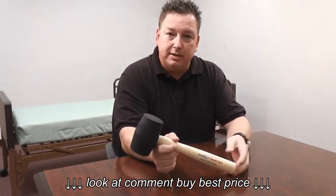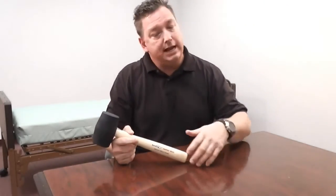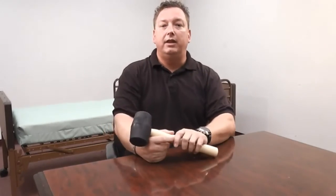By turning the bed upside down and utilizing a rubber mallet, these are two steps that you can take in that very initial setup to try to make the setup go a little bit quicker and a little more efficiently. That's today's tech tip.